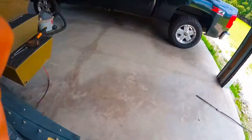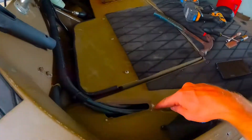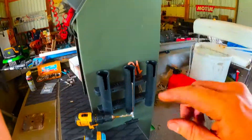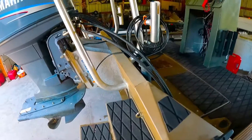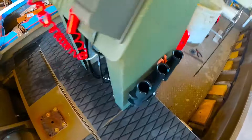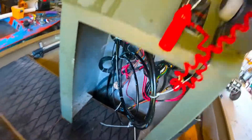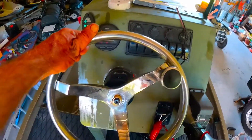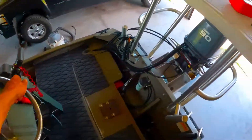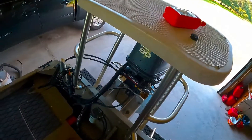We got to try to snake the lines through here, and then they're going to come out and around and then go up into the console. So we're going to try to fight that now. We got our lines ran, we got the ram on, everything's connected. We just have to tidy up a few things for the location of everything, but we got the wheel on. Baystar seems to be good so far. We'll have to get it on the water and test it, but everything works as it should - nice and smooth, really easy.